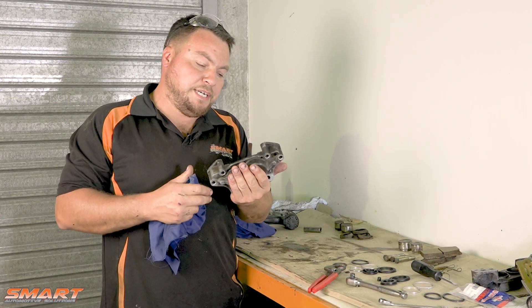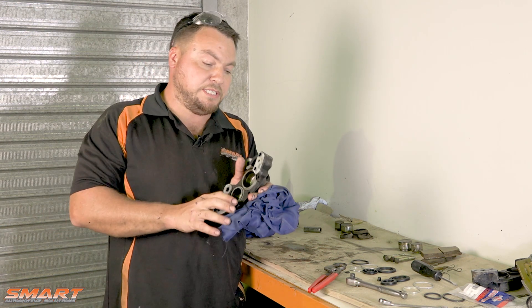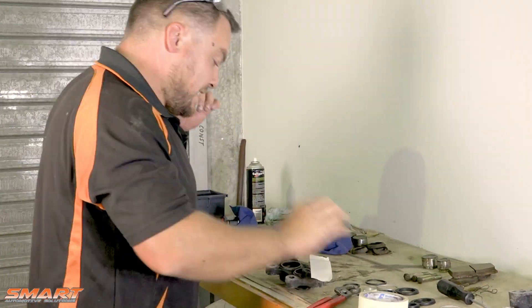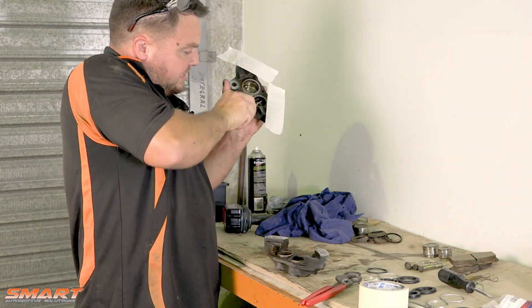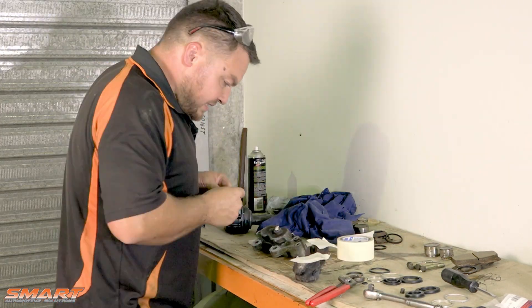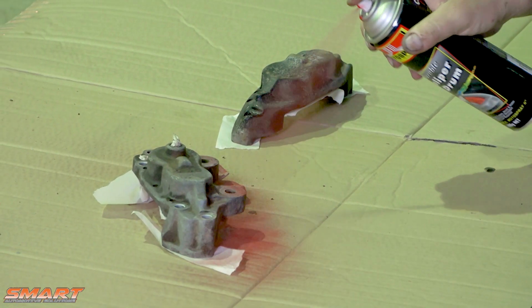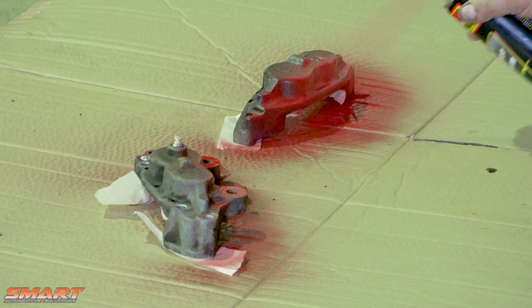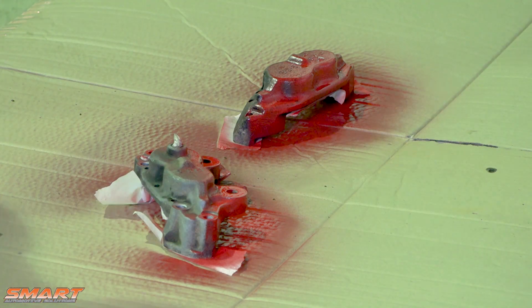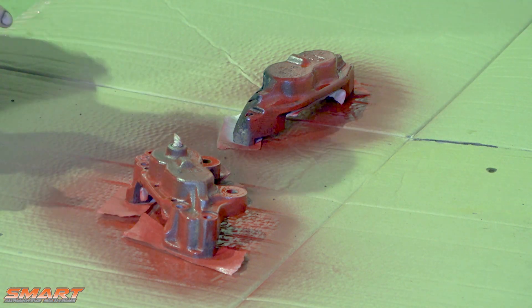Just finished cleaning up each half of the caliper. What I'm going to do now is mask up the surfaces here to stop the paint from getting on there so it matches up nicely. I'm going to put the seal kits in, build them up, and get them back on the truck. Make sure you mask up the joining surfaces and also ball up a bit of masking tape and put it in the nipple hole — it just protects all those surfaces from paint. We're using red caliper paint and it's all about the layers — don't go putting too much on at once, it needs about four or five layers to get a really nice shine.